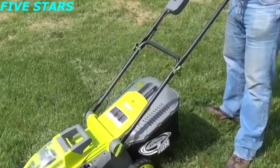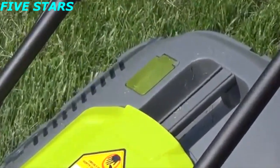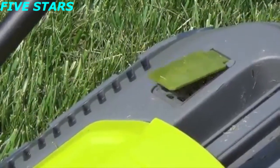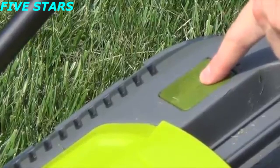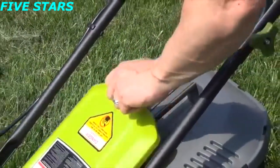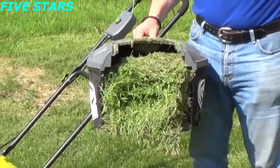Curious as to how you would know if the bag is full or not? We've got this great indicator right here. When the unit's running, as you can see, it lifts up just a little bit. When it's full, it'll be all the way down. At that point, all you'll do is stop the trigger, lift up, and remove. Look at all that — that's a whole lot of grass.